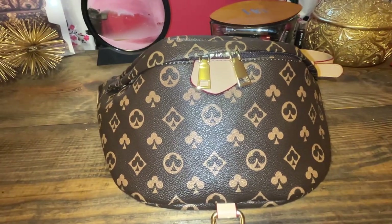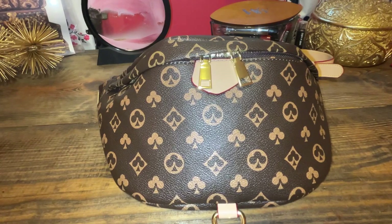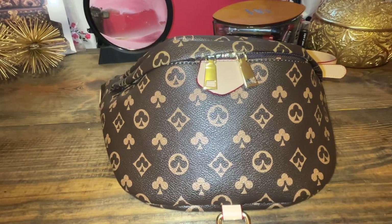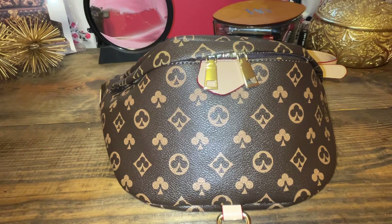Hello everyone, it's Andrea and thanks for joining me today in the Babe Cave. Welcome to my channel, or welcome back if you're new here. I am starting a series called Bags on a Budget and this is episode one of Bags Under $30. If you're interested in any of that, then stay tuned.